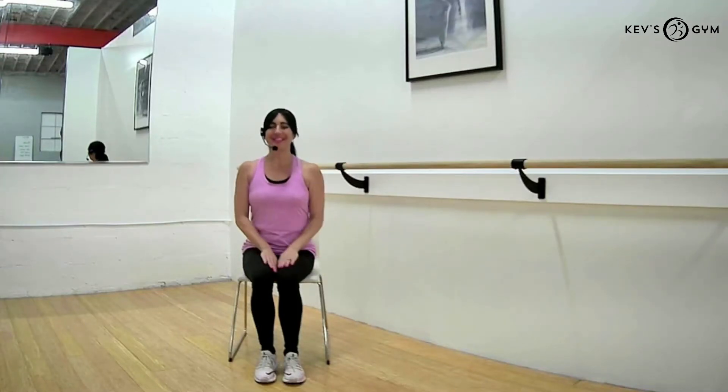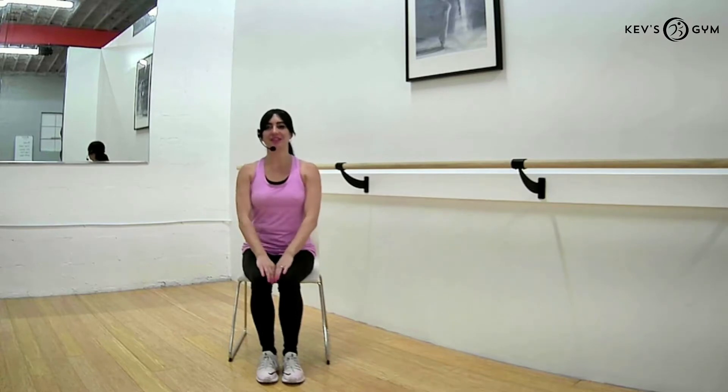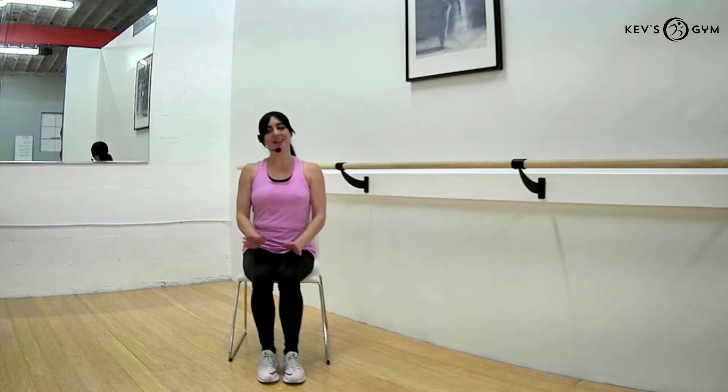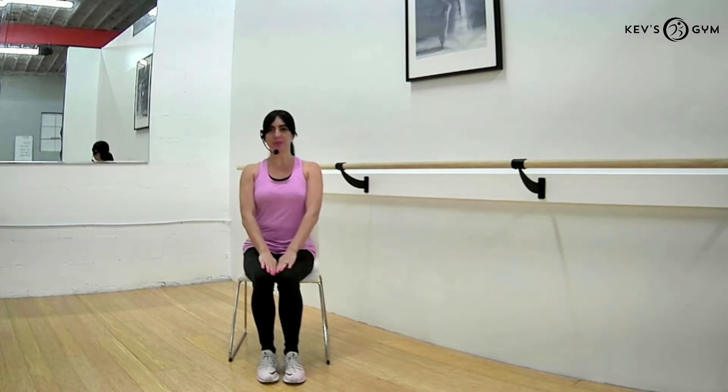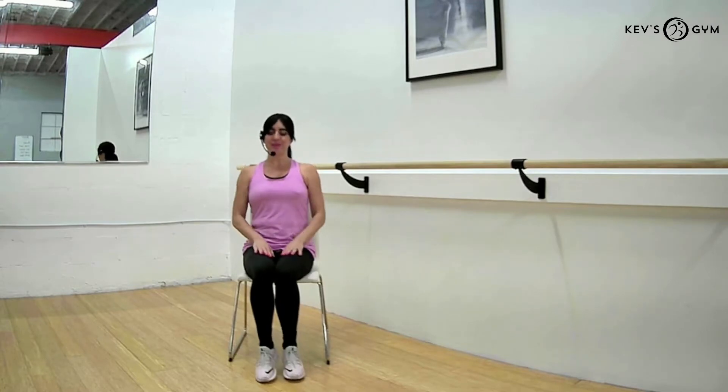Hello everyone, my name is Holly and I am a senior chair fitness instructor for Kev's Gym. Today I'd like to welcome you into our sitting yoga exercises. Thank you for joining — let's go ahead and begin.